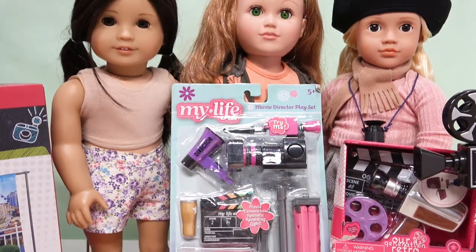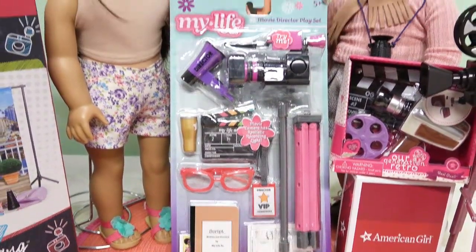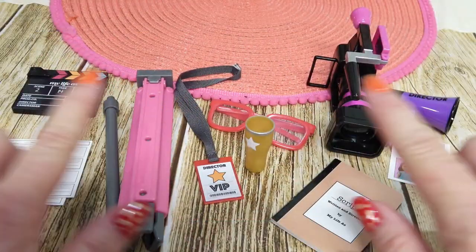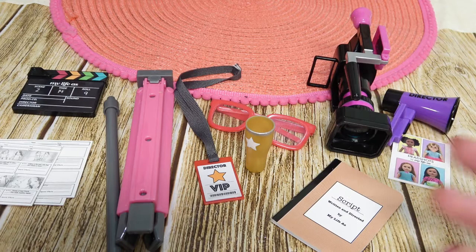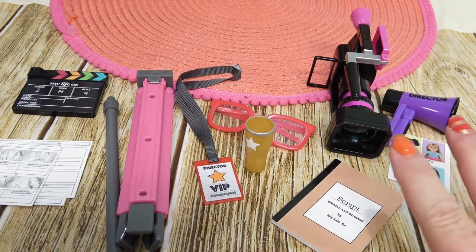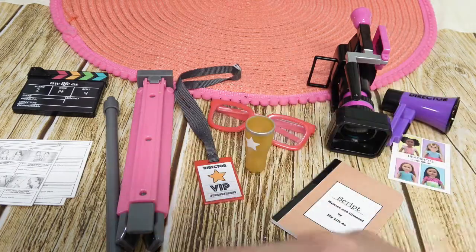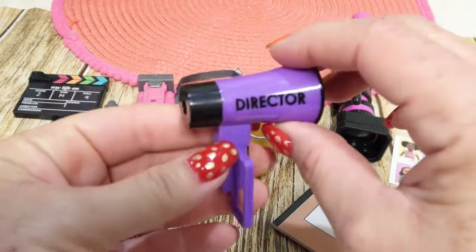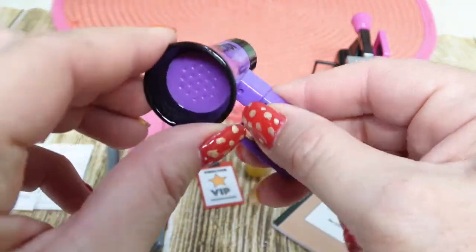Let's get started with the My Life As director play set. Here it is - all out, there are like 12 pieces to this set. The My Life As usually runs around seven to ten dollars for this whole pack, which is such a great deal. We'll start with the movie director megaphone.